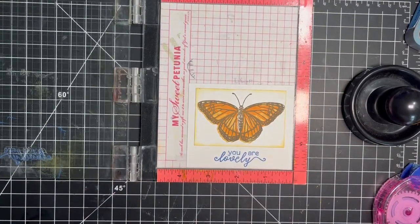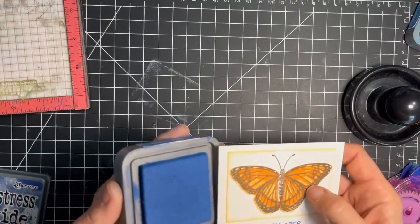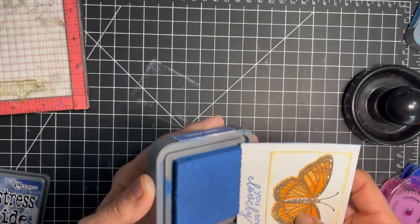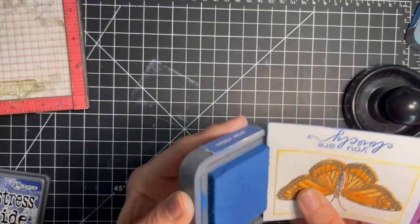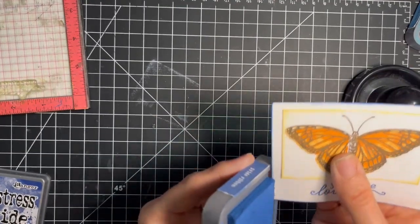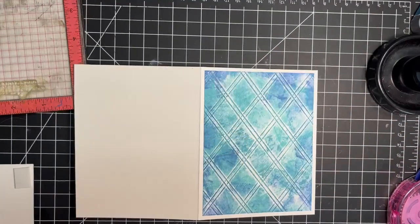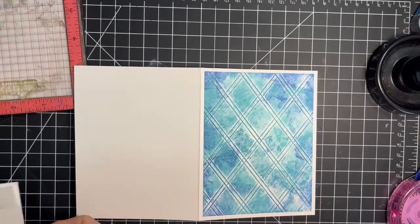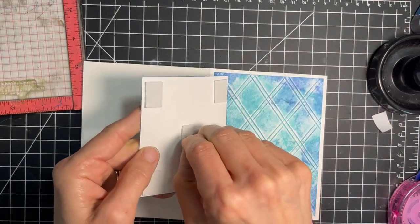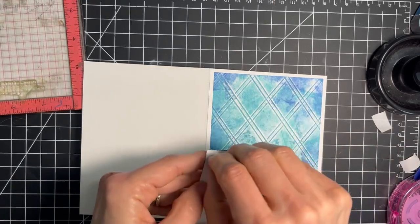I took this panel and inked up the outer edges with a little bit of that blue ink — it just adds depth and interest. I ran the edges along the ink pad. Inking the edge of your panel is something you sometimes don't really notice until you put it against the background, and then you can really see it. I adhered our background down to my card base and added some foam adhesive to our stamped panel with the butterfly and sentiment on it.